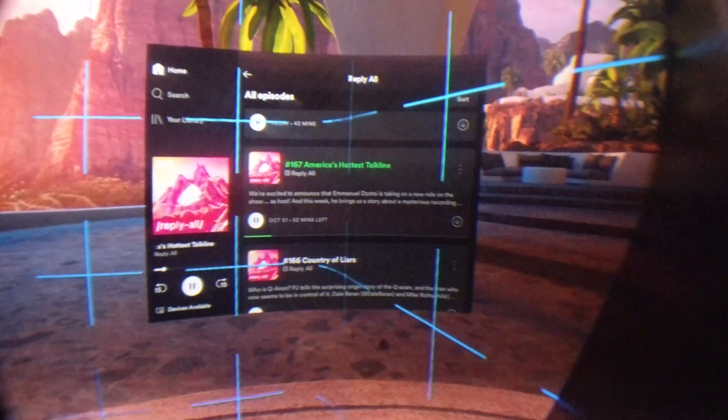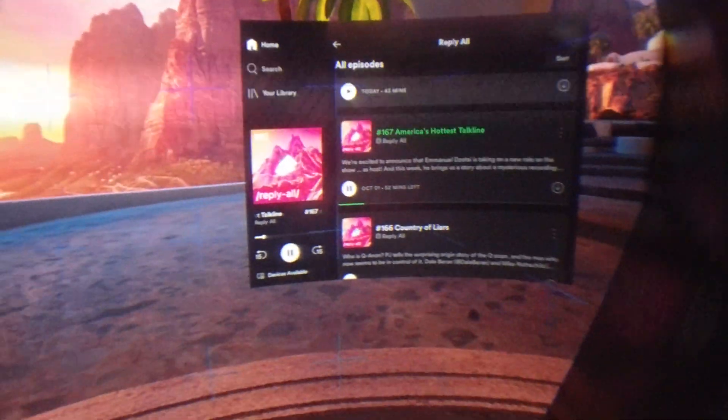My Spotify password is randomly generated, but let's just launch a podcast — because why not? We have a podcast going on the Oculus Quest 2. That is so cool. And it continues playing when the headset is off. This is Reply All, by the way, in case any of you want to listen to it. That is honestly amazing.